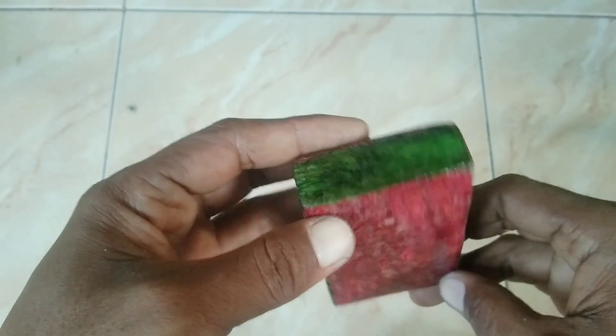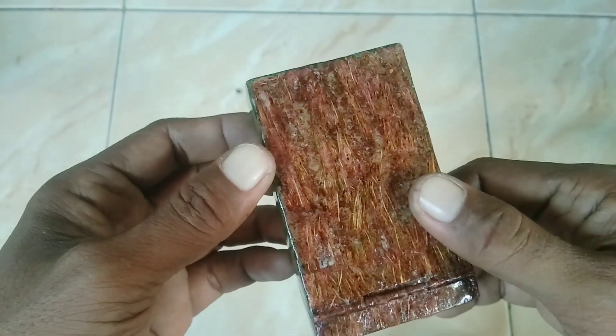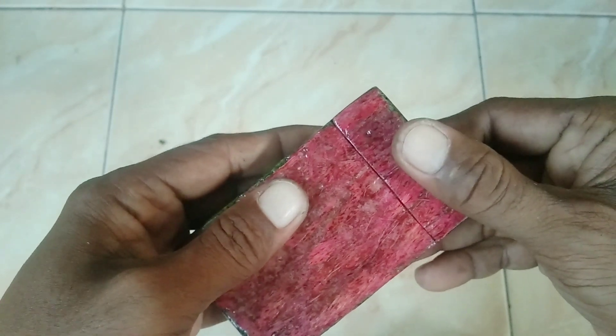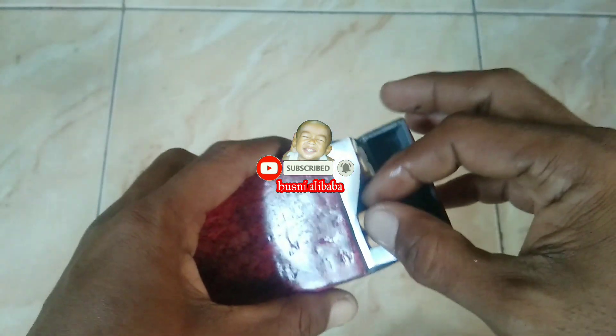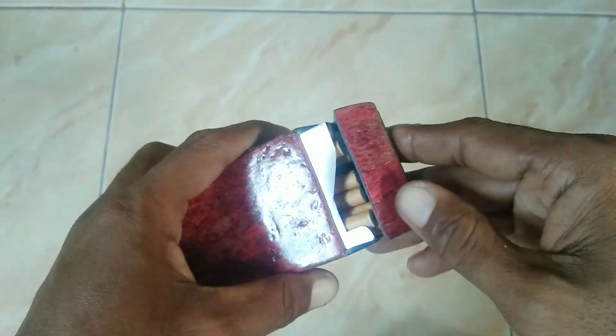Dan hasil akhirnya kayak gini. Jika video ini bermanfaat, jangan lupa untuk like, subscribe, dan komen. Terima kasih sudah menyaksikan dan sampai jumpa di video berikutnya.